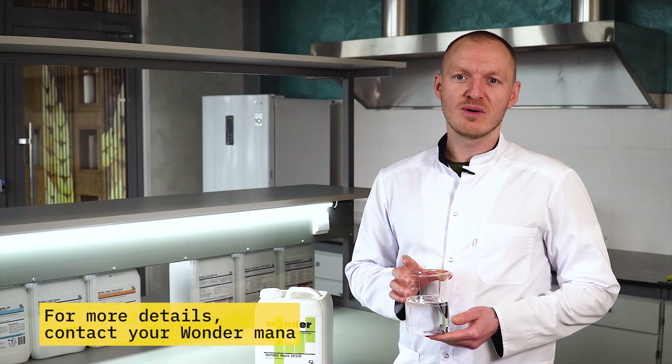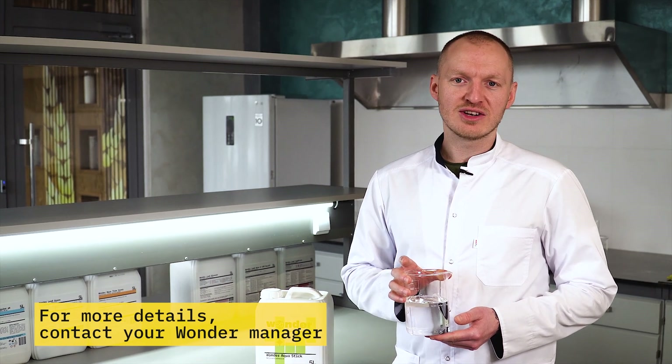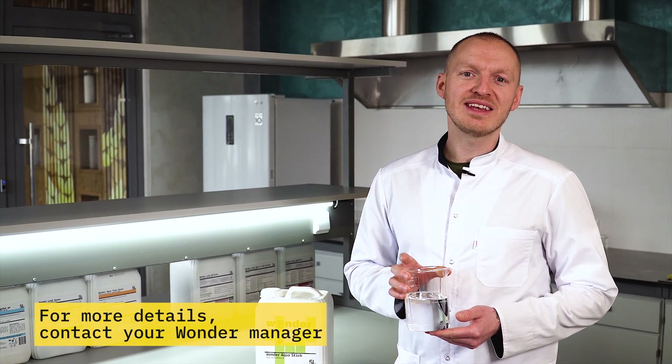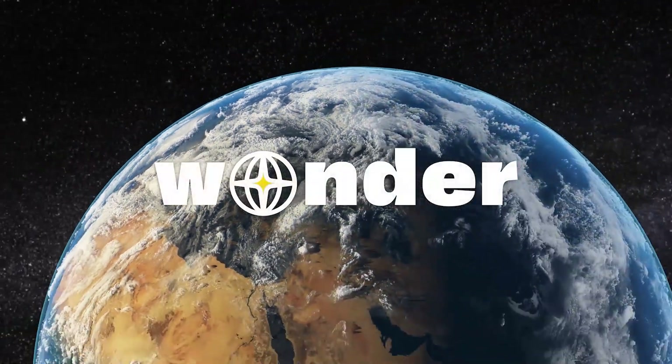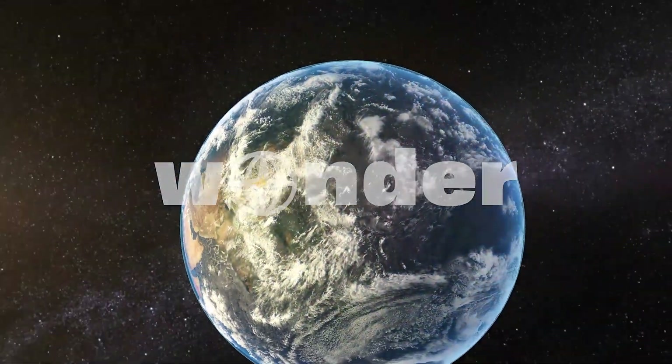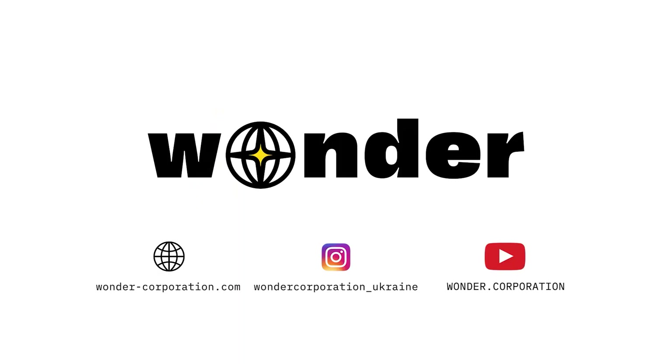No residue or blur left after dissolving. Due to double filtration of the adjuvants, it can be easily used in shallow dispersion. We'll see you next time.